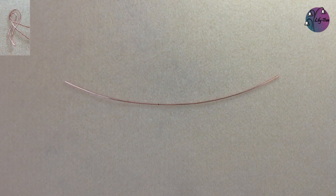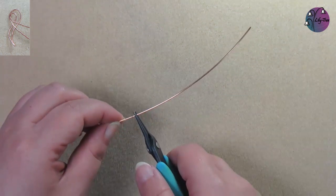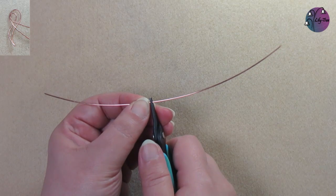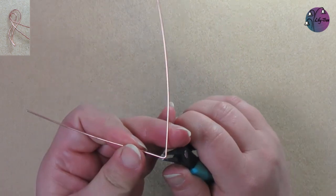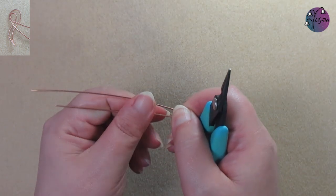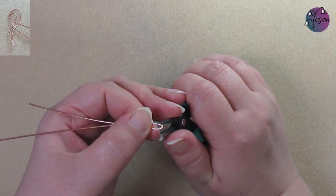To make the frame we're using 20 centimetres of the one millimetre or 18 gauge wire and we want to fold it in half. One of these wires can be shorter than the other so we can offset that slightly. Then we're just going to bend that wire and close it up so we've got quite a sharp fold.